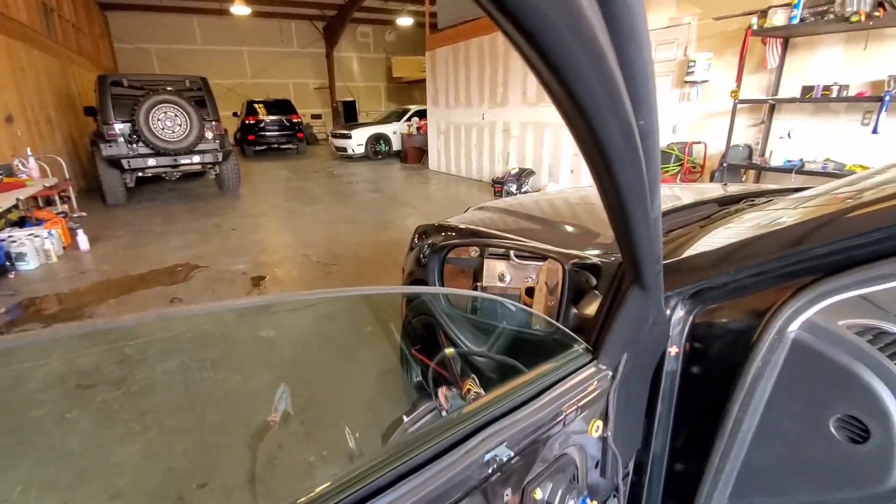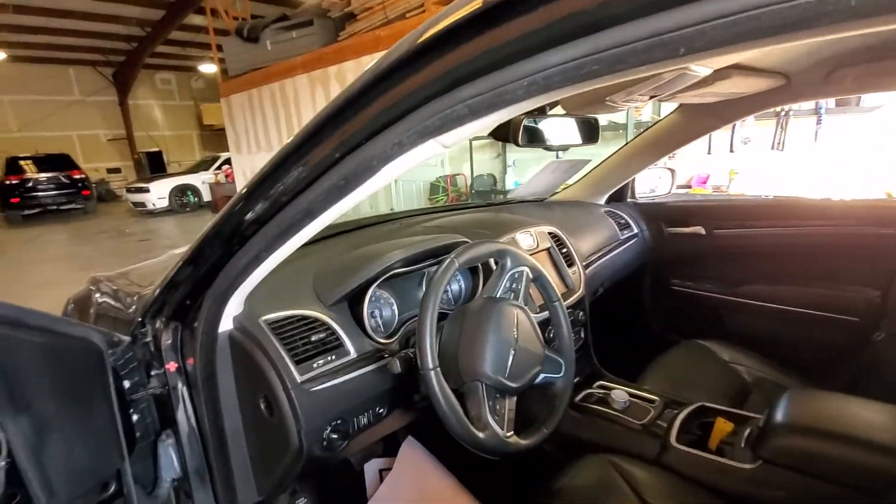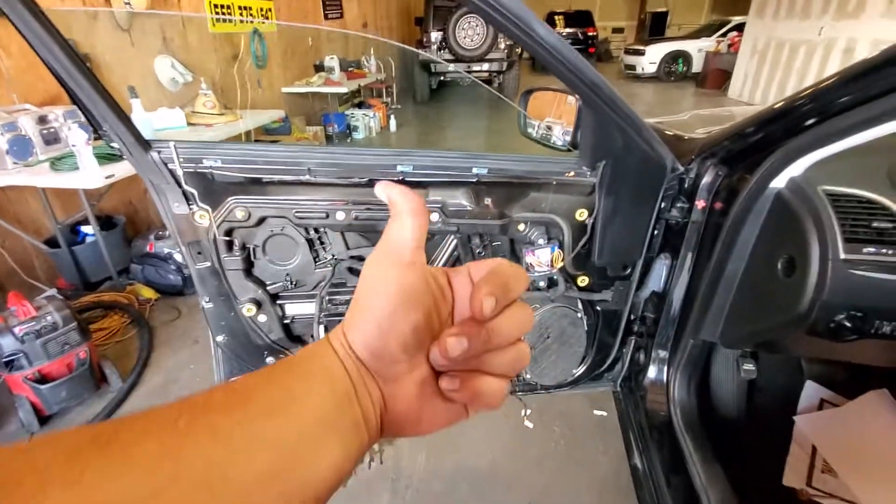And that is how you install the new driver side rear view mirror on this 2015 Chrysler 300. Stay tuned for the next video on how to install the door panel, because you're going to need to do that. Thank you for watching — please like and subscribe.